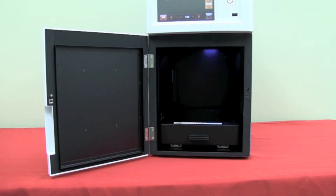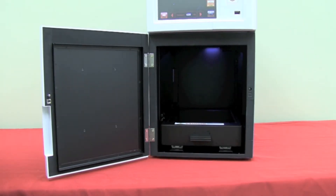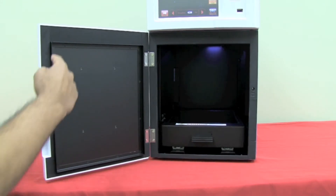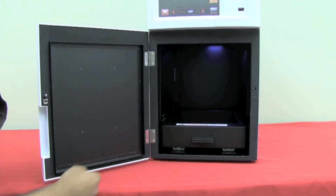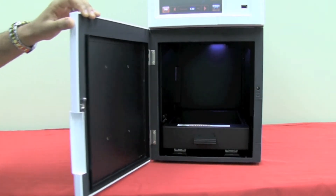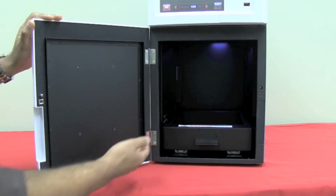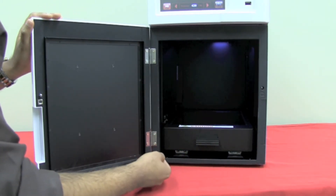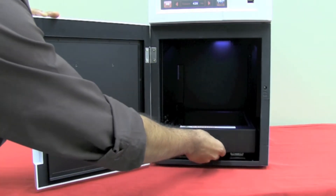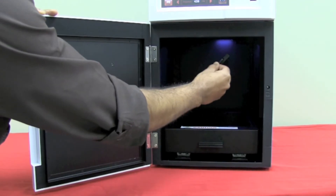By opening the door of the instrument, we can take a look inside the darkroom. The darkroom is designed to minimize the amount of light coming in. This is achieved with these seals here, and also the entire build of the instrument complements this. You can see the door is very sturdy here. The materials used are also very robust. We can see the transluminating table here and also the white light table just above here.